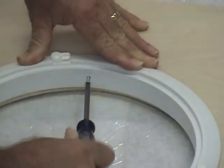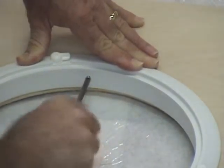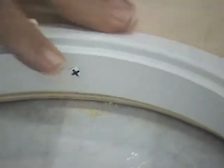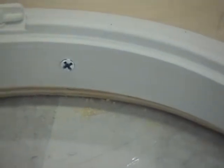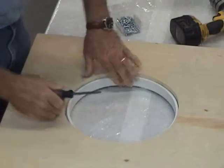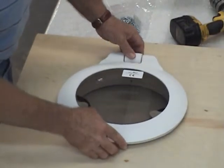After I've finished with the countersink, I'm going to go ahead and use a hand Phillips screwdriver to install this first screw so that I can keep the trim ring from moving around. You'll notice that the countersink allows the fastener to set flush. This is very important so that when we install our frame from the other side, we don't have an interference problem. Now that we have the trim ring securely fastened, I'm going to do a fit check to make sure that our frame and lid assembly nest inside the trim ring as designed.